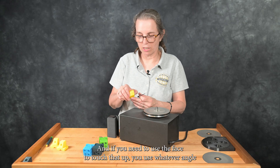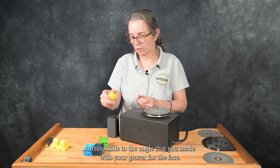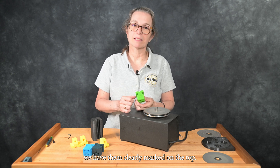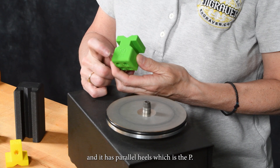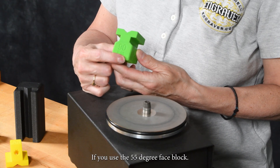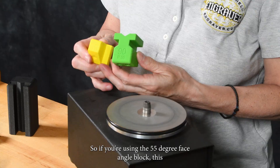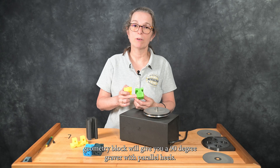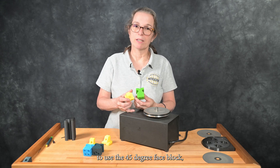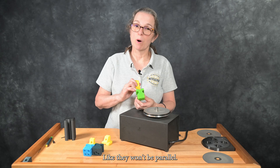If you need to touch up the face, you use whatever angle corresponds to the angle you made with your graver for the face. For these geometry blocks, we have them clearly marked on the top. This is a 90-degree graver with parallel heels, which is the P, if you use the 55-degree face block. So if you're using the 55-degree face angle block, this geometry block will give you a 90-degree graver with parallel heels. If you choose to use the 45-degree face block, then the heels this will give you would be more traditional — they won't be parallel.